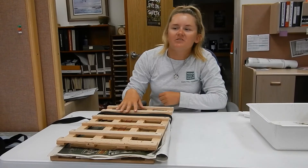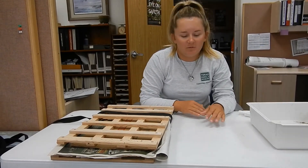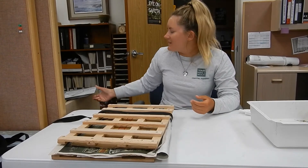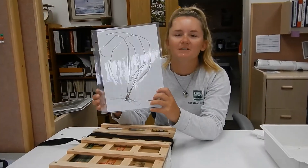After two to three weeks, you're going to take it out and we usually put it on a cleaner piece of cardstock and laminate it. And then it'll look like this.